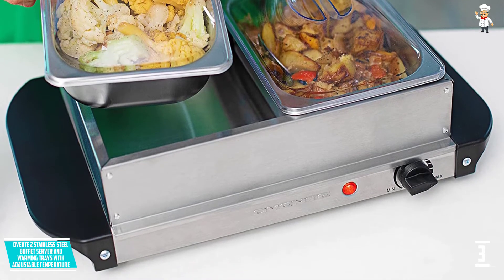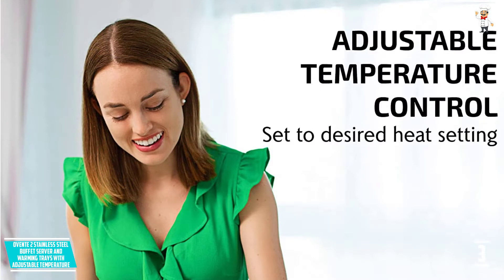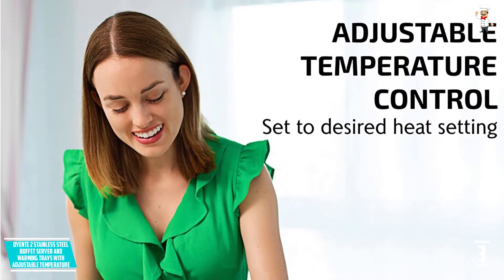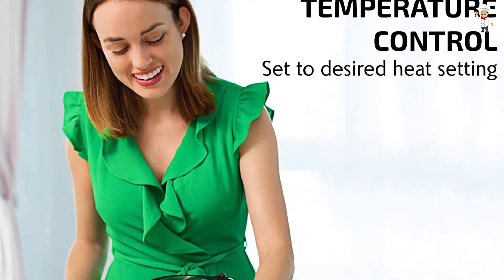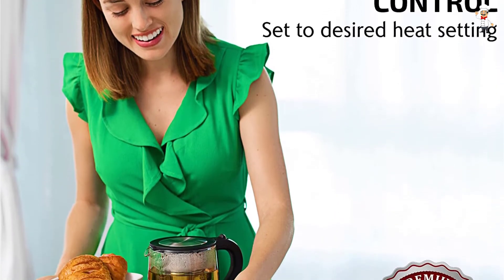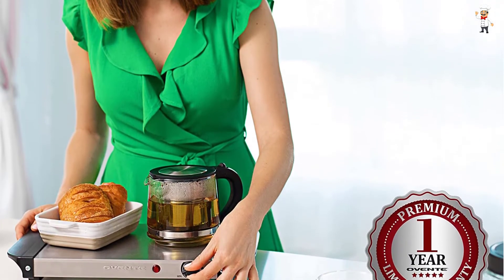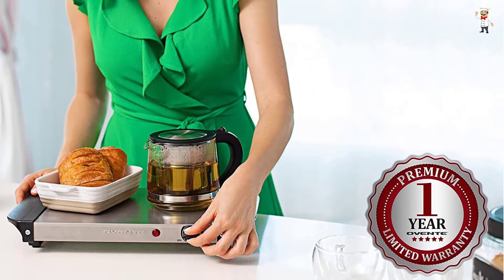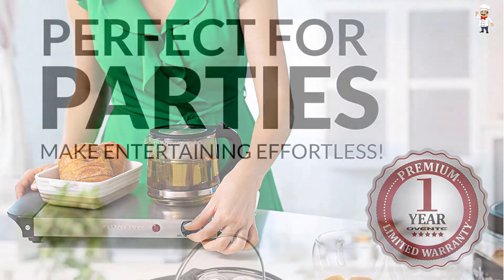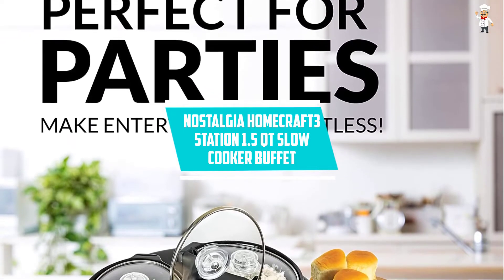At Number 4: Elite Gourmet Stainless Steel 7.5-Quart Buffet Server Warming Tray. With a large heating surface of 21 by 13 inches, this buffet server is an excellent pick for warming most foods. It can accommodate 3 brushed stainless steel pans for better and efficient warming. It is a superior and powerful product with a 200W power supply.